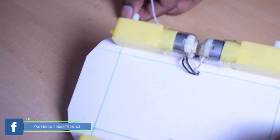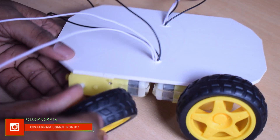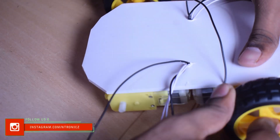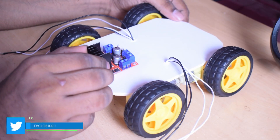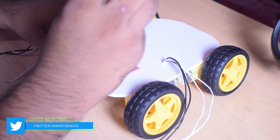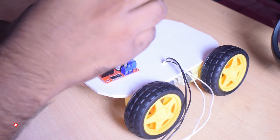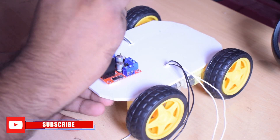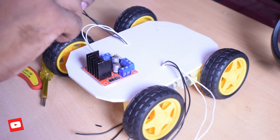We have one L298 2A motor driver base. There are four terminals, so we have two pairs of motors in our terminal. That's why we have the third motor at the end of the terminal, right to left to right.